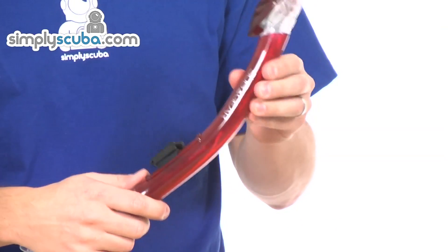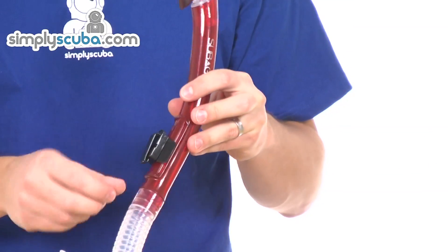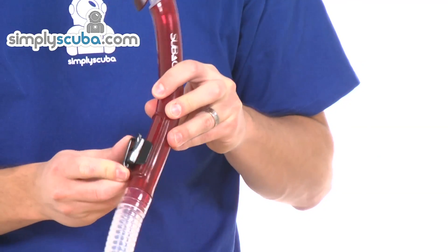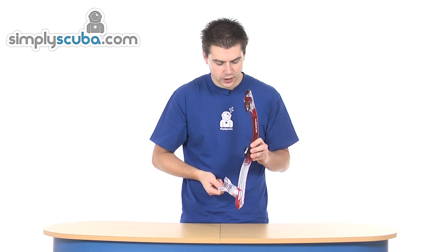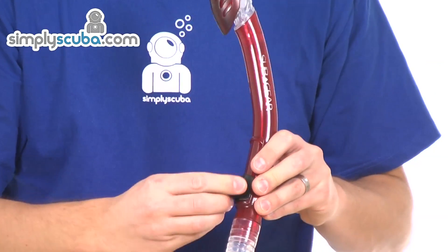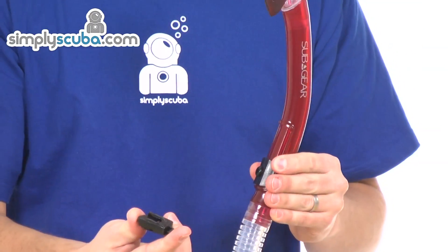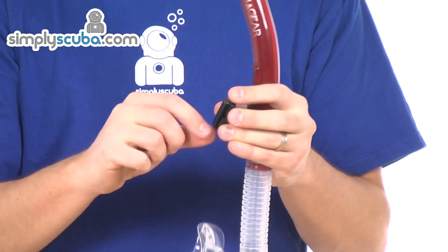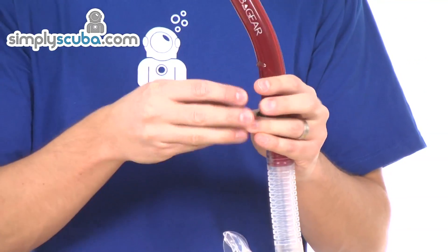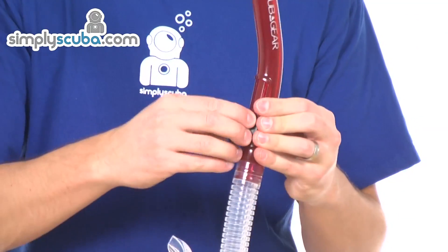The main bore of the snorkel is a round circular section, so a nice clean airway. There's an adjustable and quick-release mask strap retainer — you can slide it up and down to give some flexibility on the height of the snorkel, giving better positioning for the mouthpiece. For the quick-release, turn it 90 degrees and push the button on the other side and it clips off. That part can stay on your mask strap — it's just a spring-loaded clip. Push it back on, rotate it, and it's kept in place. Nice and secure.